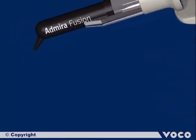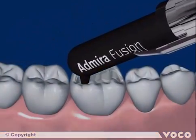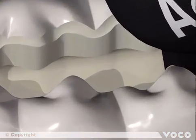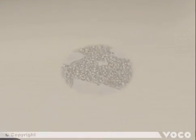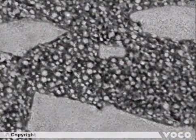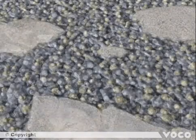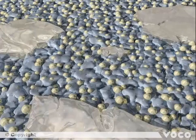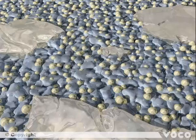The first increment of Admira Fusion is directly applied into the Class 1 cavity and adapted. Before the curing process starts, we take a closer look at the inside of the material. With the help of the transmission electron microscope, it becomes obvious that Admira Fusion contains a mixture of different sized glass particles, nanoparticles, and Ormocer resin. All three main elements are based on silicon oxide — a unique structural characteristic.